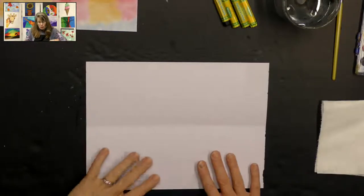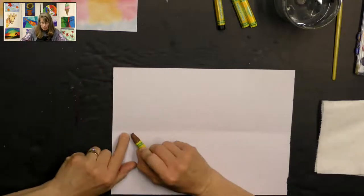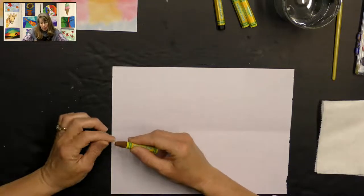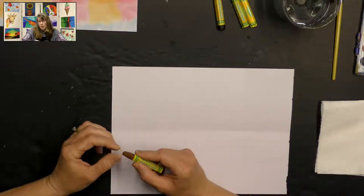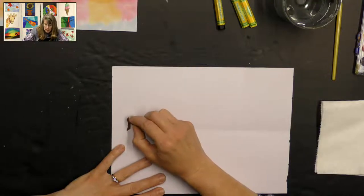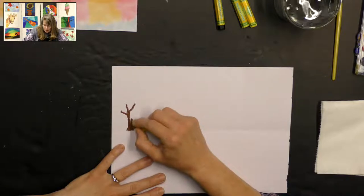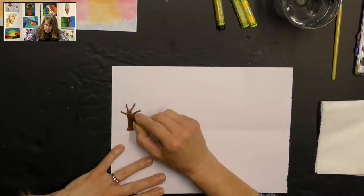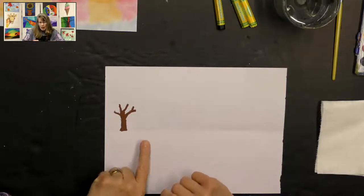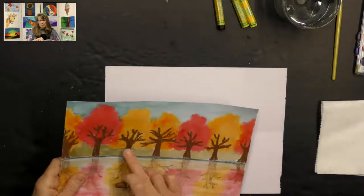We're going to start by taking our brown oil pastel and we're going to create some trees — just the tree trunks and the branches. You're going to use this center line as like the ground where the trees are coming out of. When you do your tree trunks, you'll want to make sure that you're pushing down a little bit with your oil pastel so you get a nice dark tree. You don't want a lot of white paper showing through. I'm making the trunk of my tree and some branches and I'm pushing down so I get a nice dark color.